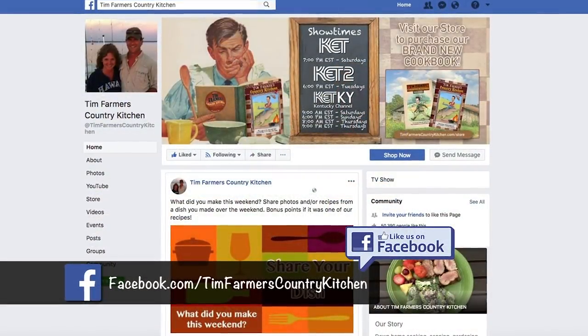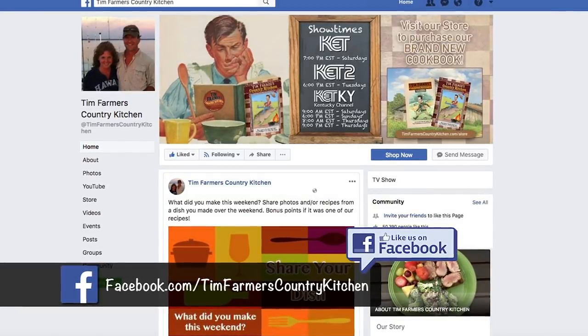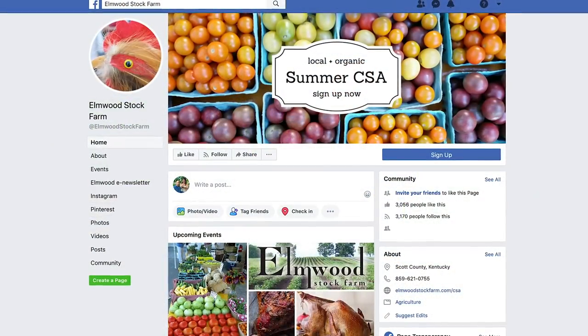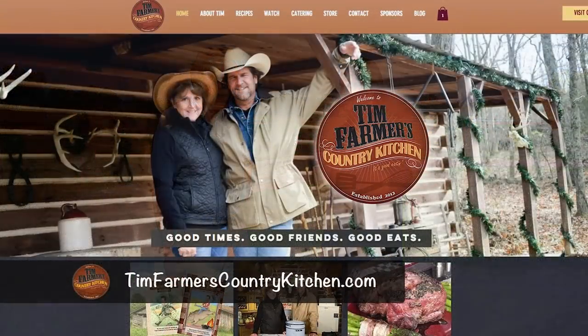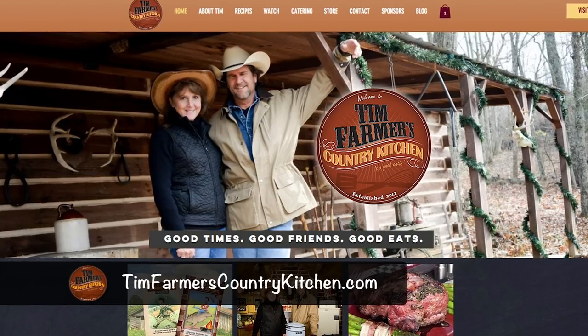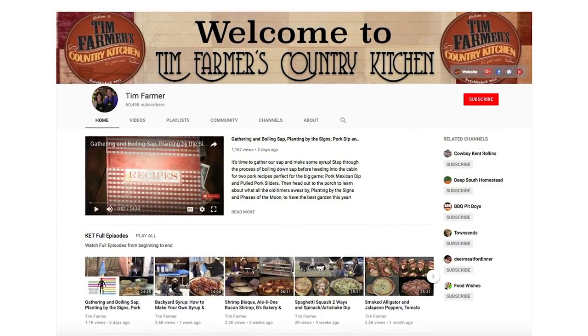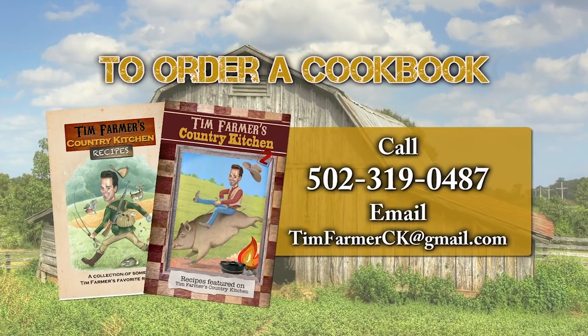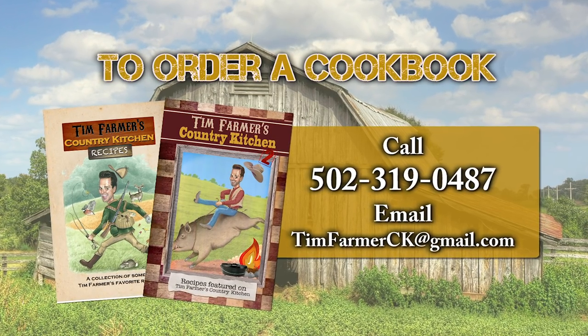If you want to go to our Facebook page, what would you do? Hit like — boom, that's all you got to do. I think we're over 60,000 folks on there. They need to go to your site as well — Elmwood Stock Farm, just hit like. If you wanted to find more recipes: timfarmerscountrykitchen.com — hit that red subscribe button so every time there's something new, it'll come right to you. It's all about good times, good friends, and good eats. See you next week. Go to 319-0487 or email timfarmersk at gmail.com.